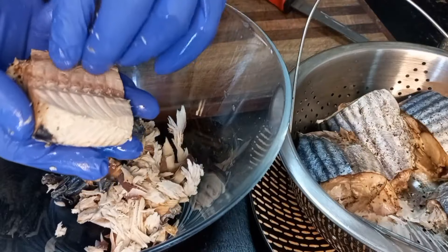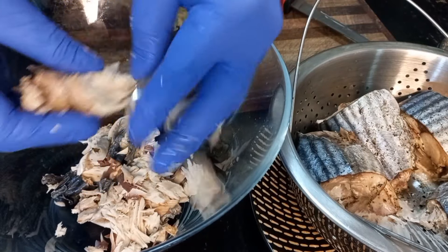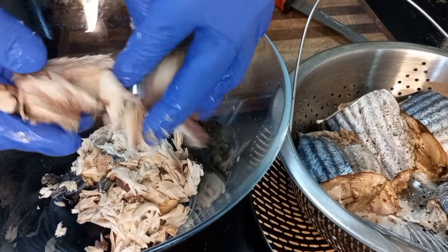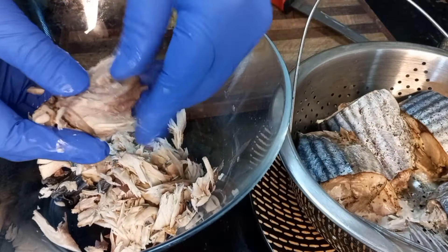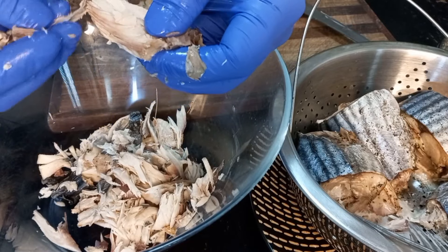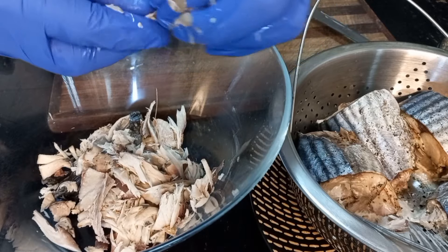The bones just come off it, just break it up. I hope you're all having a nice day. Just make sure all the bones have come off — the bone should stick out for itself.